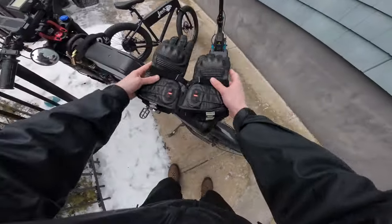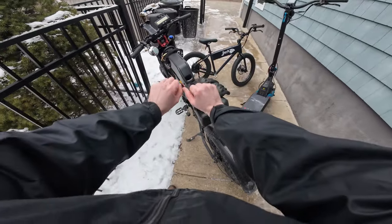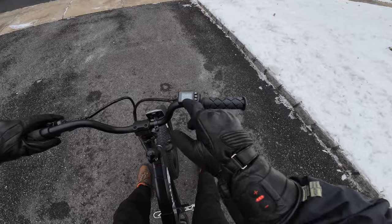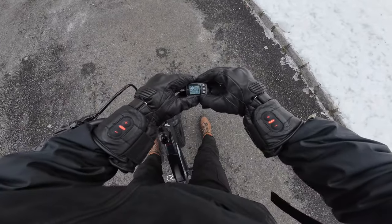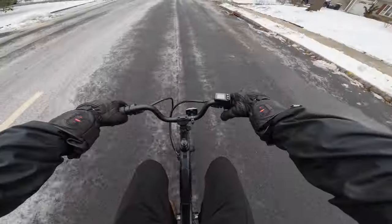I'm excited to see what it's capable of, especially in these freezing conditions. Today definitely calls for the heated gloves — I've been outside for five minutes and my hands are already frozen. The bike is on; this is the display right here, kind of basic. It's fully charged and on the highest power setting, so we get all 500 watts. Let's go.